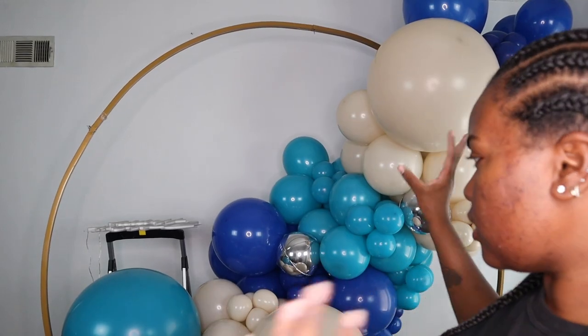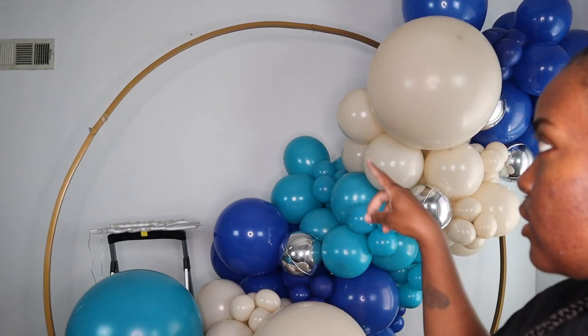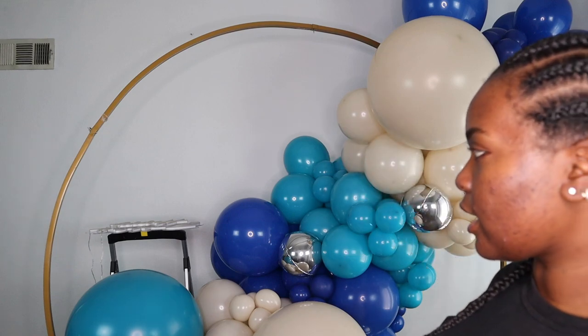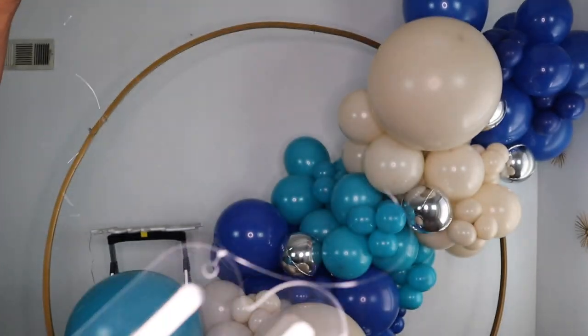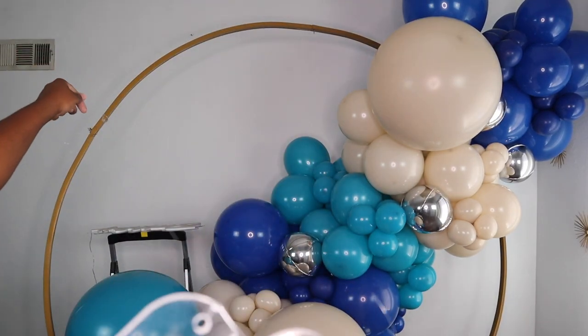I just added all of the orb accents to it, and now I'm going to go ahead and add the happy birthday neon sign. I'm attaching the sign using fishing line - the neon sign comes with little holes on it, so I just attach a fishing line to it and made it super long.